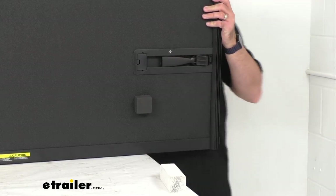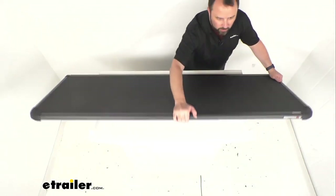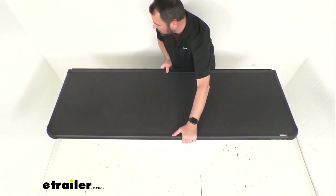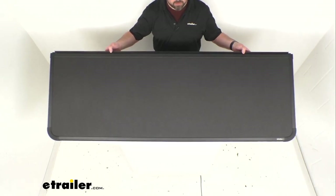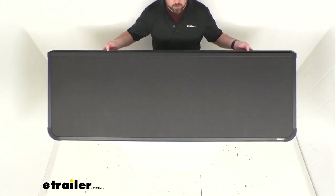This tail panel assembly is exactly like the one that originally came with your Solid Fold 2.0 hard tonneau cover, and this is directly from X-Tang. What that means for you is you can trust that this is going to fit right in place of the original — you're not going to have to worry about compatibility issues or anything like that.